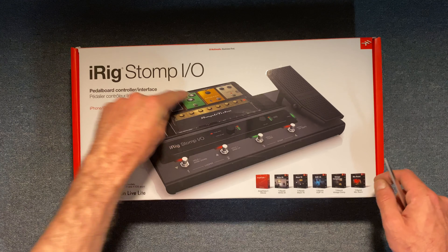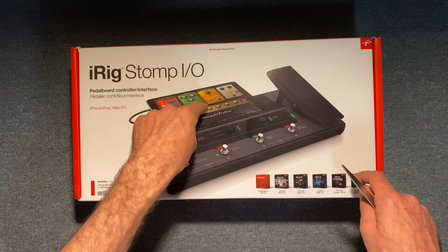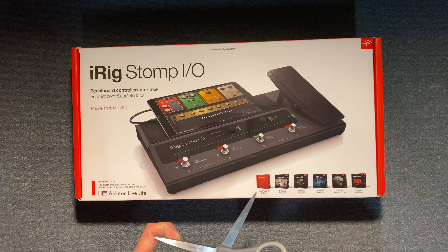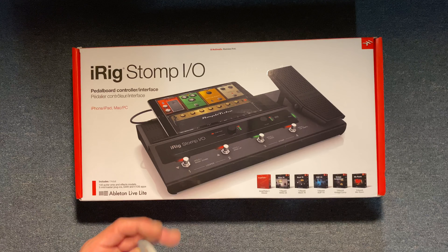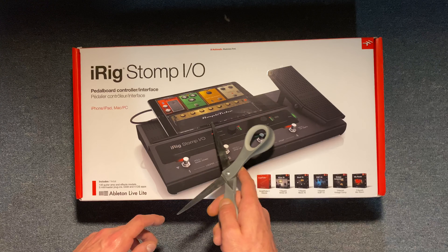With this pedal I can hook my iPad into it and have amp simulators, and use the pedal to trigger things off my iPad. Things can get a little expensive with this — I believe it was $150 for me to get the complete version of Amplitude.